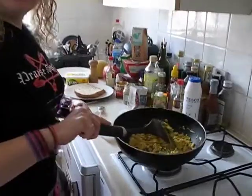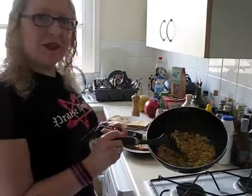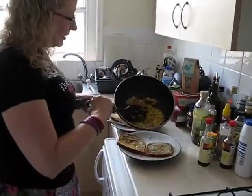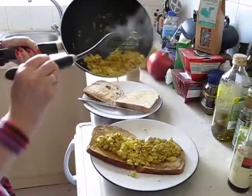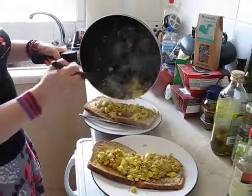So that looks just about done. A couple of minutes have passed and this is all cooked now and looking very yummy. Here's the toast and I'm just going to divide it up. Now this will serve two people and is ideal for breakfast, lunch, brunch, or a yummy snack.